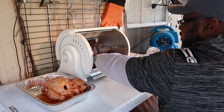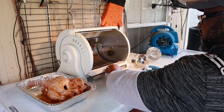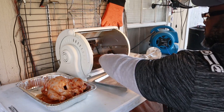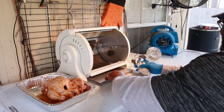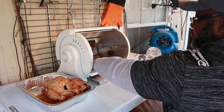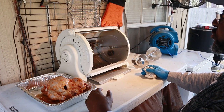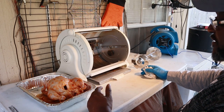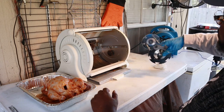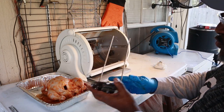So today we're going to cook a chicken using this George Foreman grill. This is called the George Foreman Jr. — probably 15 to 20 years old — but like I said, this thing cooks an excellent chicken. The premise is it's a rotisserie.